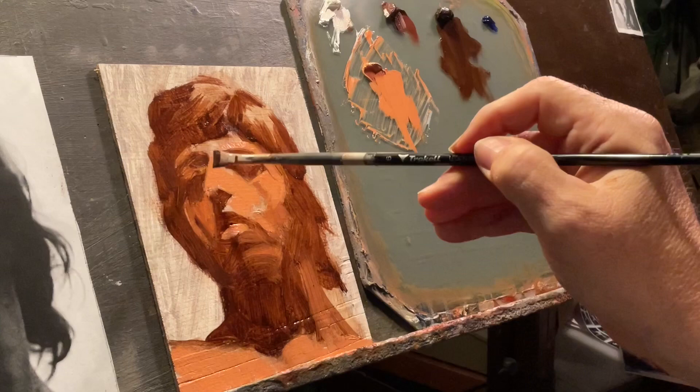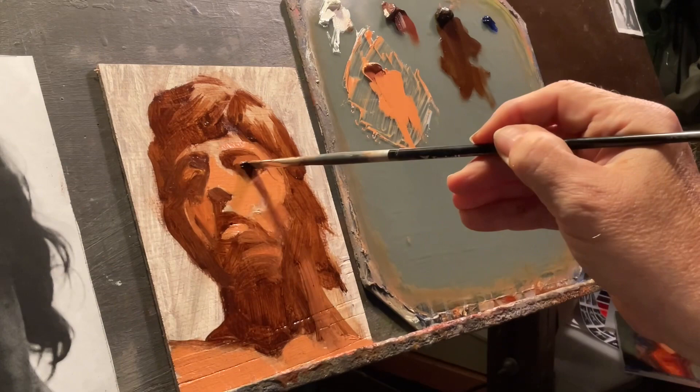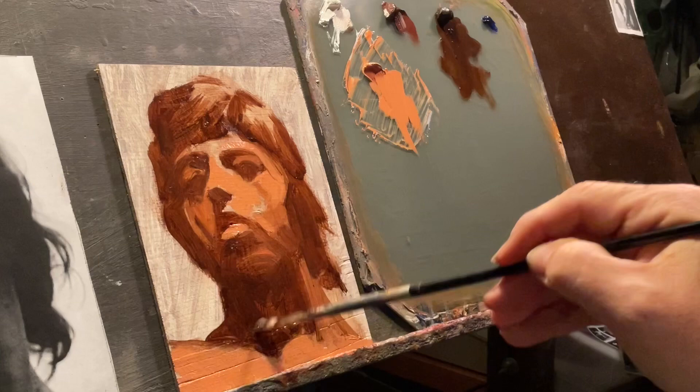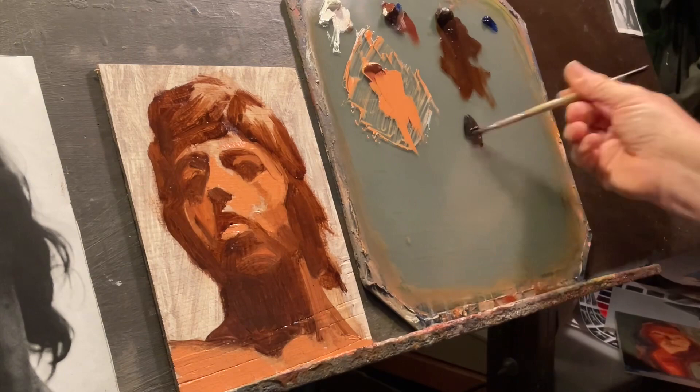I'm trying to stay loose here — just keeping some general flowing strokes, inventing general masses together. I mixed a midtone. In some of my other pieces, I try to mix all the colors in the beginning. I obviously didn't do that here.